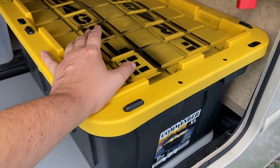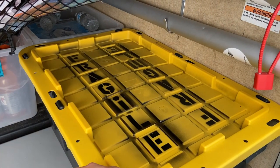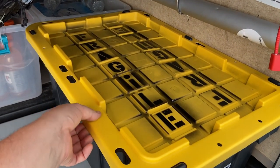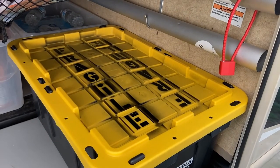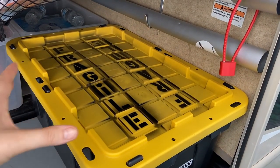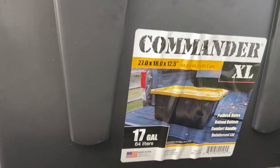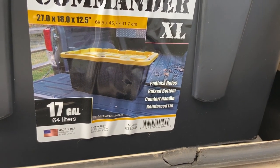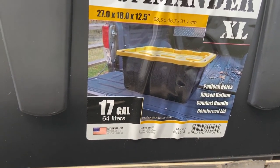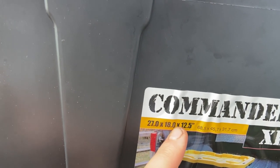Inside this box I have the stationary ground mount. I spray-painted 'fragile' on it so I don't forget. The black plastic that comes with the dish — I was able to take it out of the original box and just put it here. In case you're wondering, this is the Commander XL, 17 gallons, model 27 by 18 by 12 and a half inches.